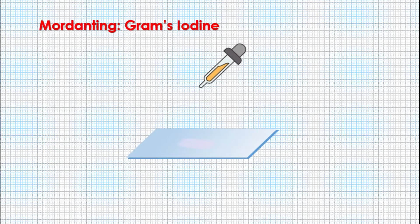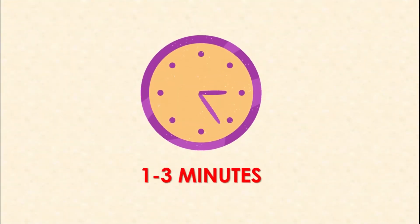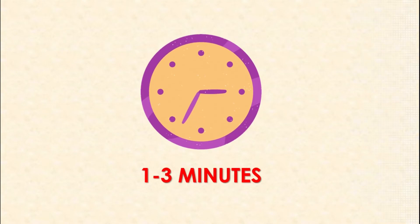In the second step, add Gram's iodine solution and allow it to act for one to three minutes, maximum three minutes. After adding the mordant, that is Gram's iodine, it will form the crystal violet-iodine complex in the bacterial cell. Wash it after three minutes under tap water.